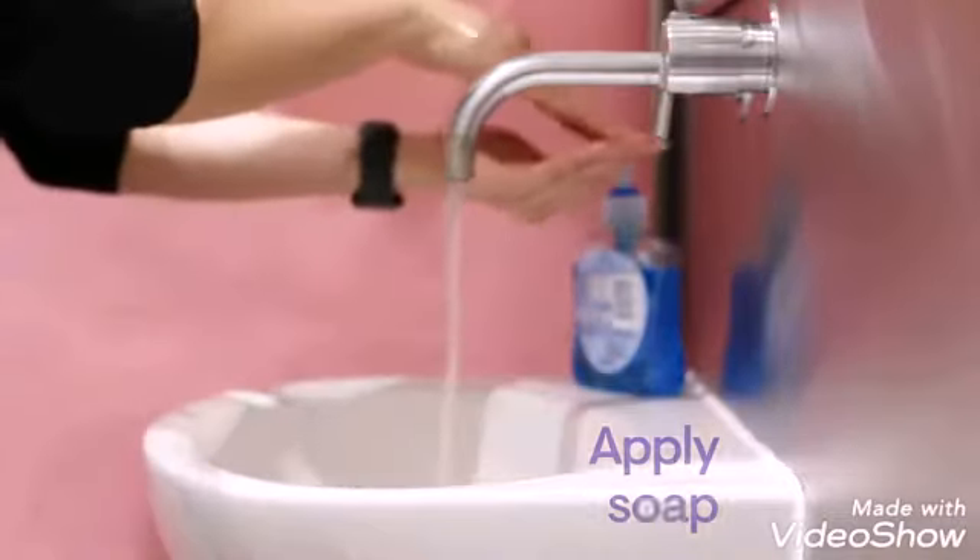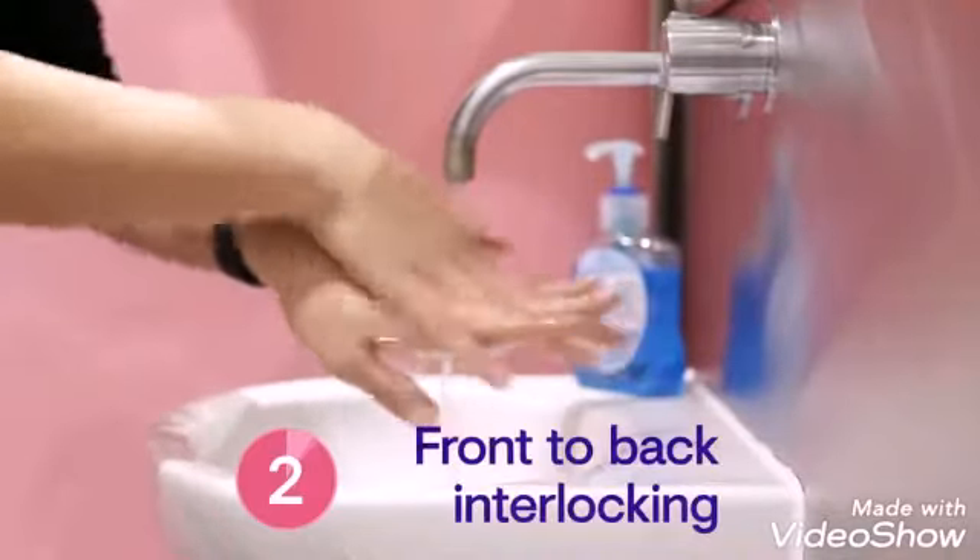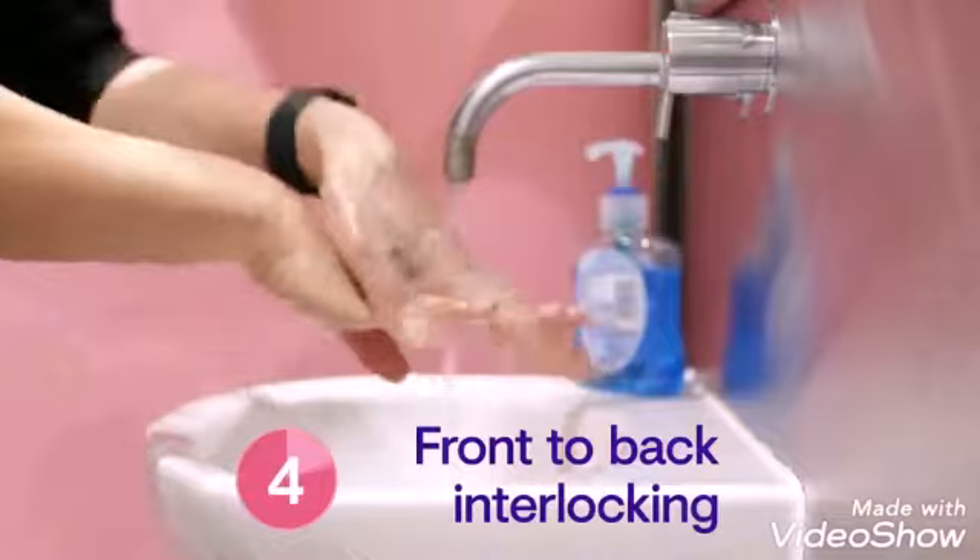Rinse your hands with water, apply soap, then rub your hands palm to palm and wash the backs of both hands and in between your fingers.